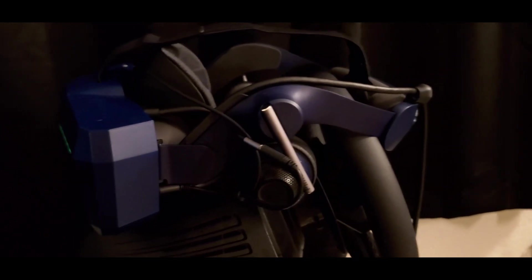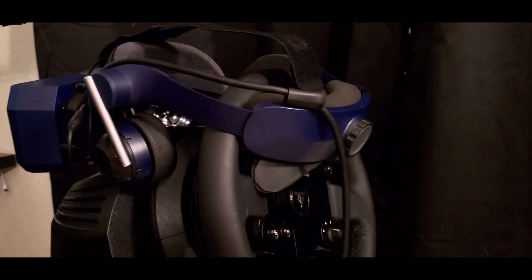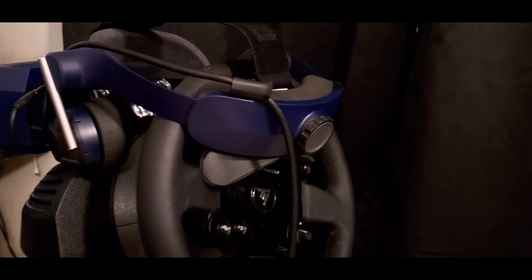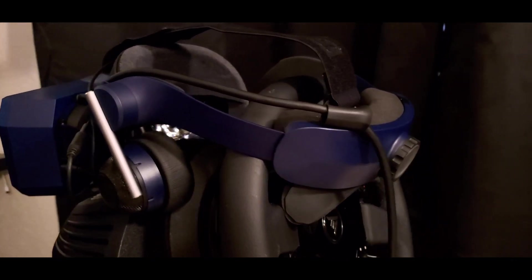The overall build of the product is very nice and very sturdy. My only initial concern was those cables coming off the speakers — the headphones. I was worried they were going to rub on my head and be uncomfortable, but once I put the headset on I couldn't even tell they were there, so that was not a concern at all after wearing it.